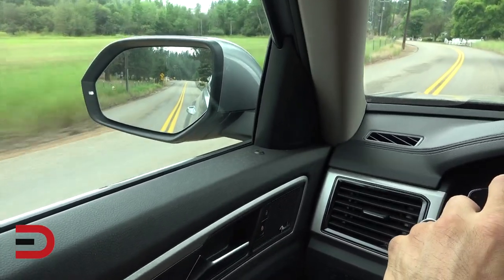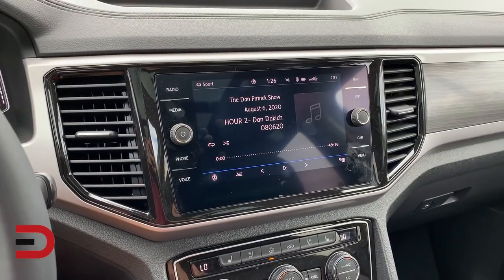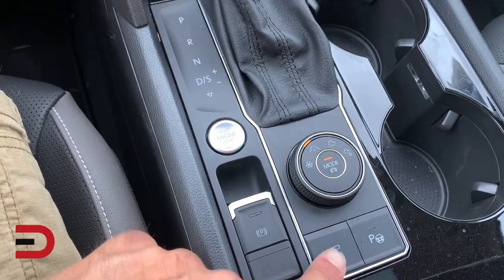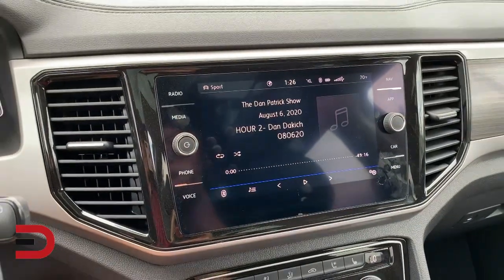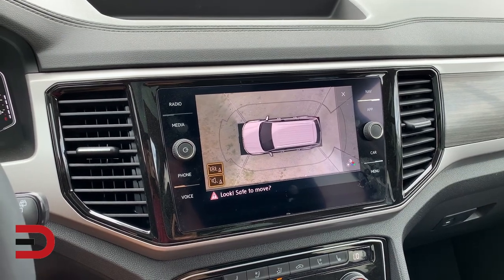That's where a feature like Volkswagen's overhead view camera, also known as area view, is great to have. It links together views from all of the vehicle's onboard cameras to give you a 360-degree perspective of your surroundings. Here's how it works.